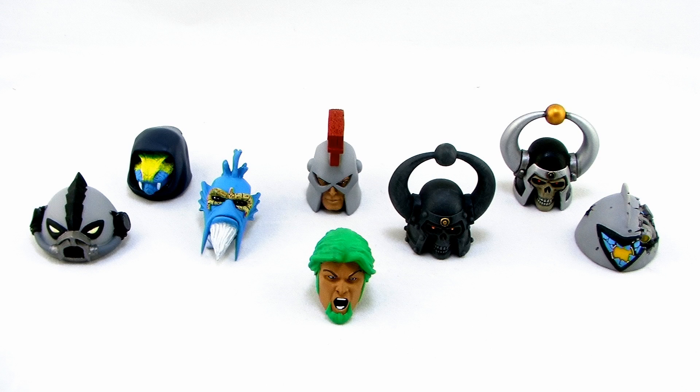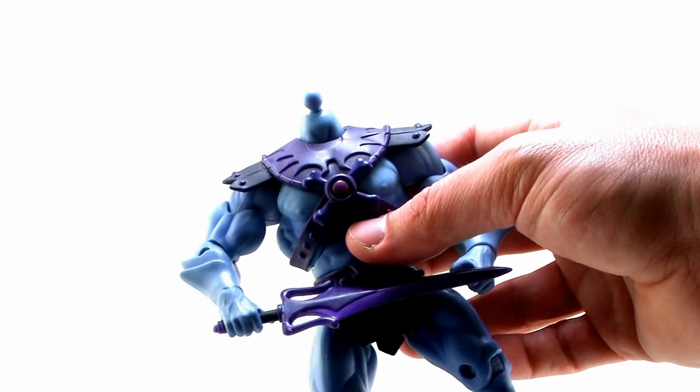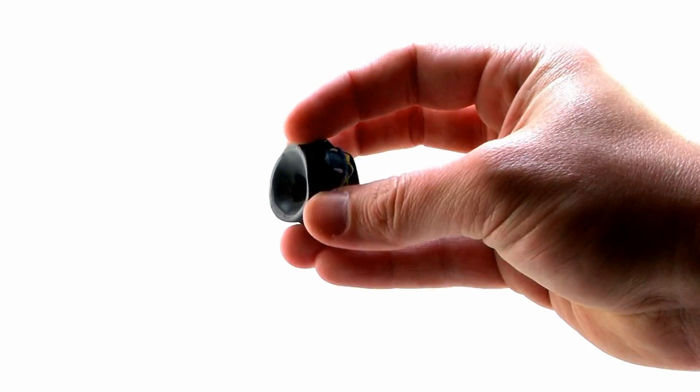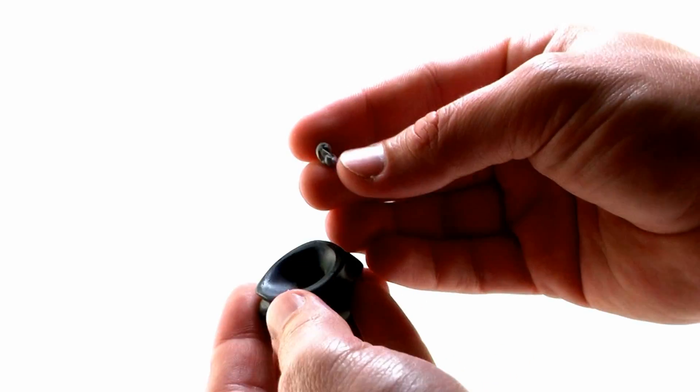First and foremost, let me get this part out of the way: how do we put these heads on the figures? Since all of the Masters Classics figures feature the removable heads on the ball joints, it's actually very simple. Kevin designs all of these heads so that they fit right on top of the ball joints.